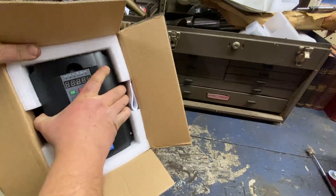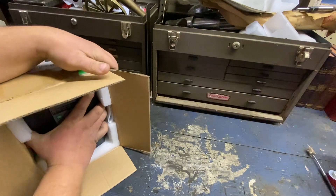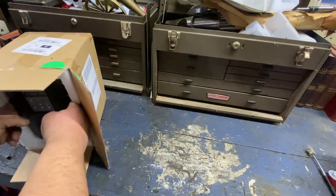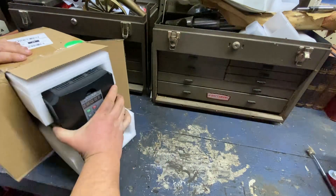He's been running the big Reed Prentiss and its 7.5 horse motor off one of these, and he's been very happy with it. So I figured I'd pick up one and do some testing.